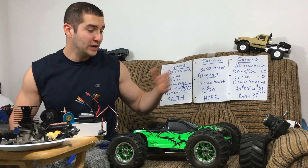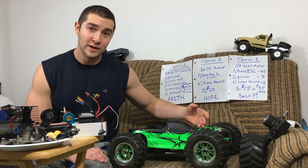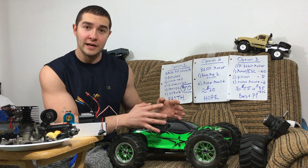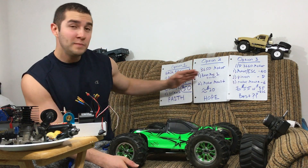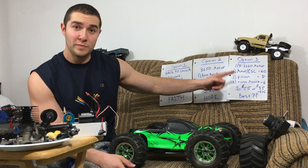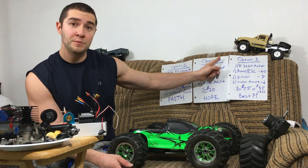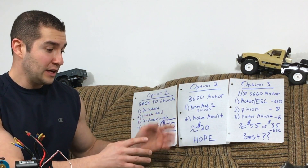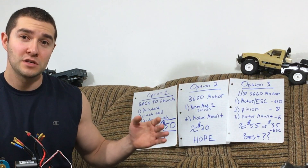Hey guys, welcome back. Recently I purchased this Exceed Mad Storm — I only paid $35 for it. This is going to be a pretty good midterm type update as to what my plans are and what I'm considering doing. I wrote out three pieces of paper. I know it's a little bit crude, but keep an eye on each of these options. I have three options as to what I plan on doing. So let's take a chance to look over them and see what I think is probably the best choice.